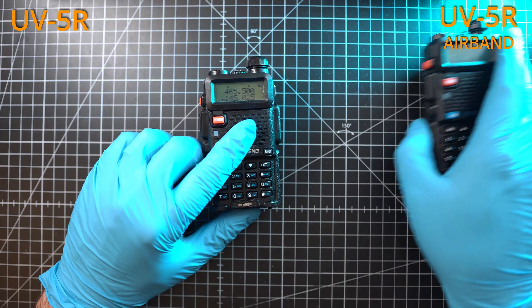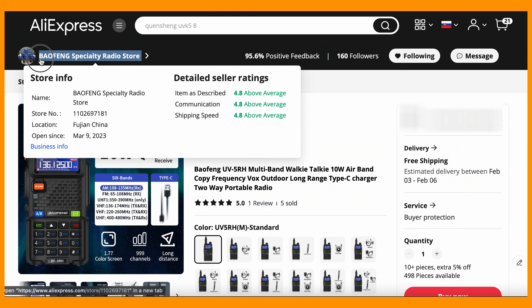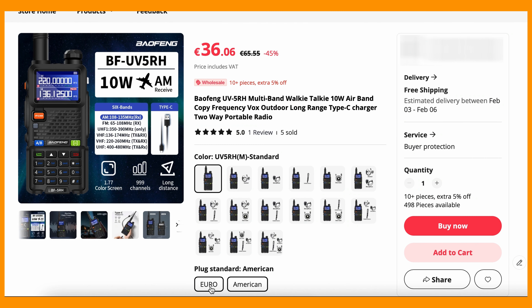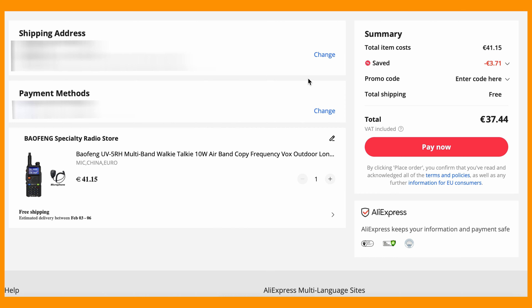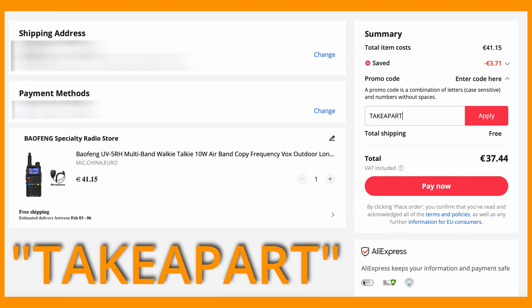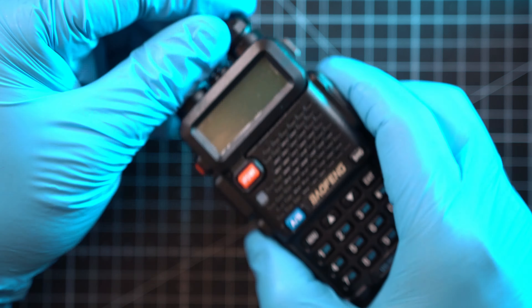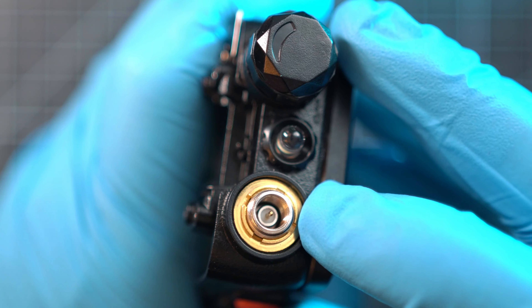Let's begin with the teardown of these two. But first, if you want to buy this UV5R airband radio or any other radios, you have to get it from the best shop on AliExpress. Baofeng Specialty Radio Store is the one — they have the best customer support and even provided a $4 discount code: "Take Apart." Use it at checkout.